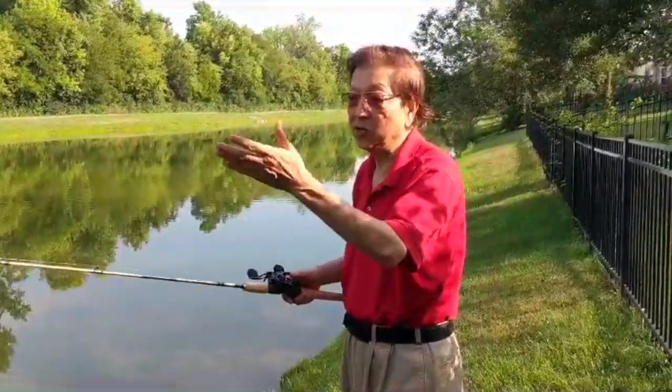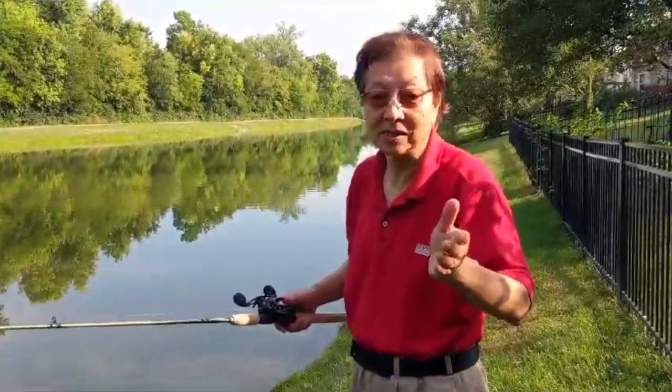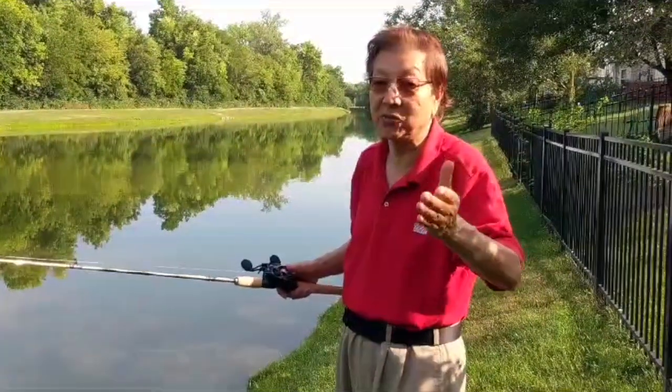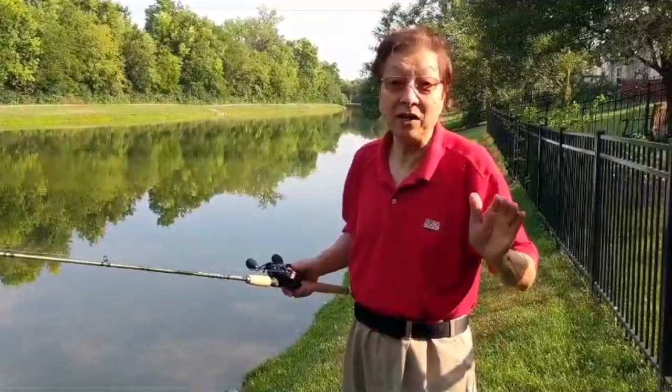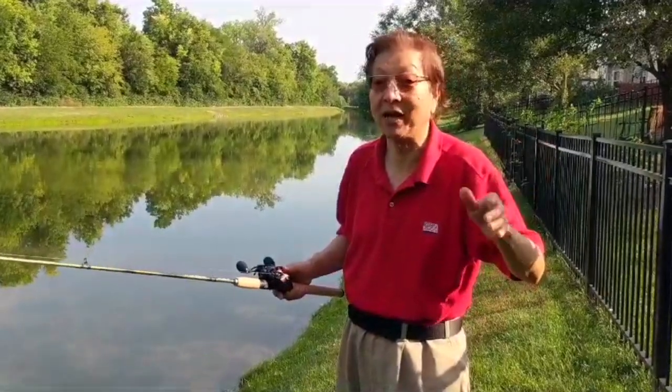Now, in order to cast this — please subscribe before I continue. Your subscription makes me very happy, although I'm not making any money out of this. Your subscription shows that you appreciate what I'm doing.